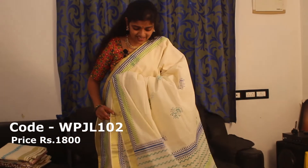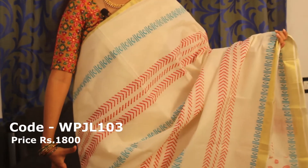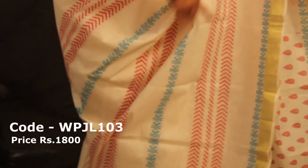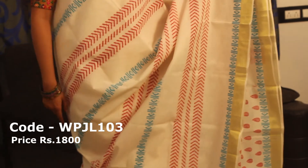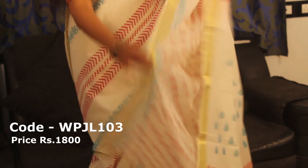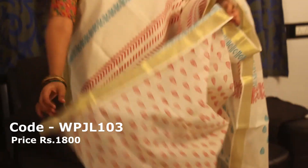The price is 1800. This is the third sari — this is a copper, blue and red color combination. The body is full print. This is an arrow design and a diamond shape design. These are the two sides. This is a piece of paper.